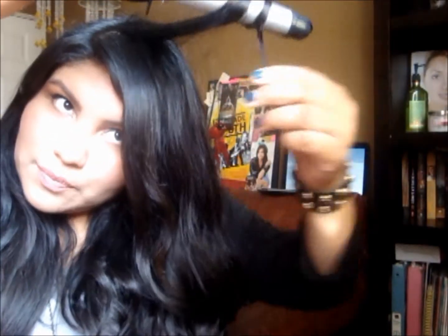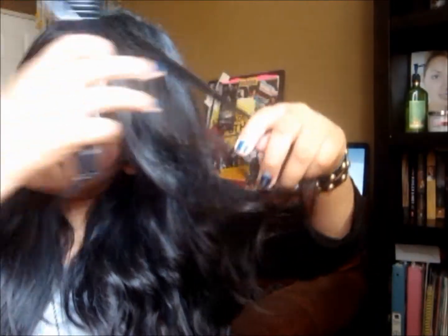I'm going to take my curling iron again and do the same thing, but just to the top layer. Before I was just grabbing random pieces — just enough to make an inch — now I'm just grabbing the top layer. I'm going to hairspray this really quick. She has her hair split right in the middle, but I like the side part better, so I went ahead and did my part to the side and just tossed a little bit more hair over.